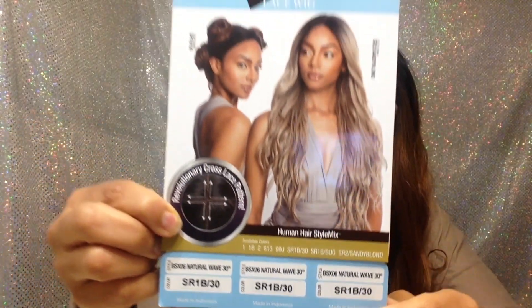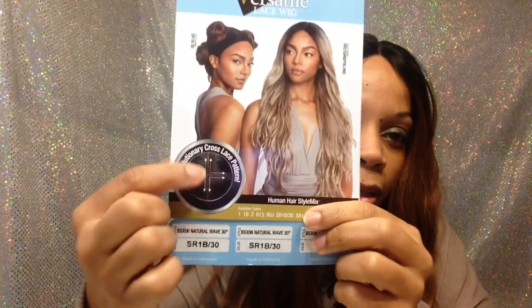I have the color SR1B30. And it did come with soft lace. And it's one of those like vixens with the four-way partings — a part all the way back this way and a part all the way back this way. So you could do those little cute styles if you like.